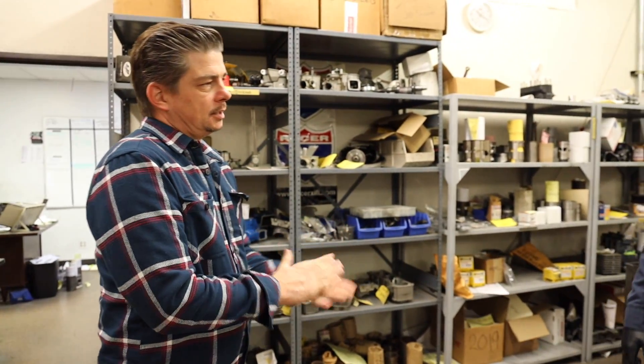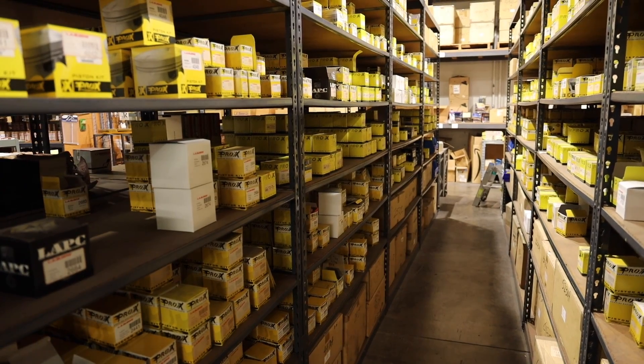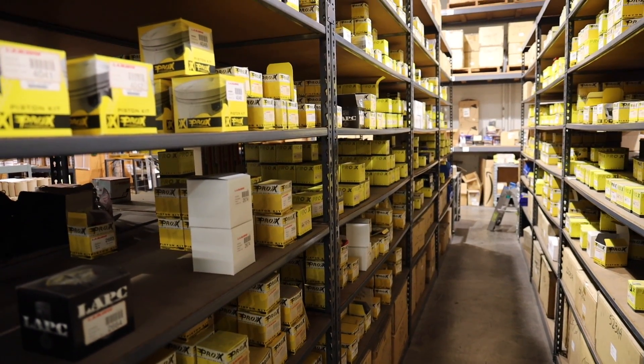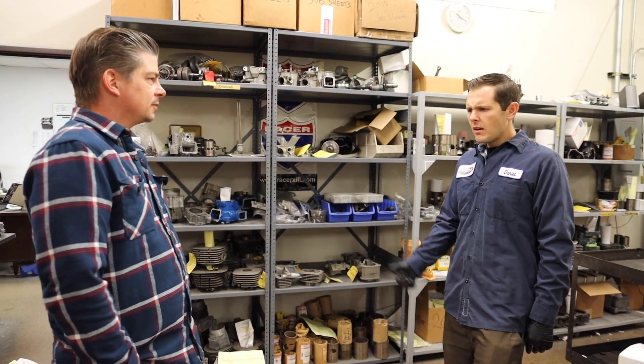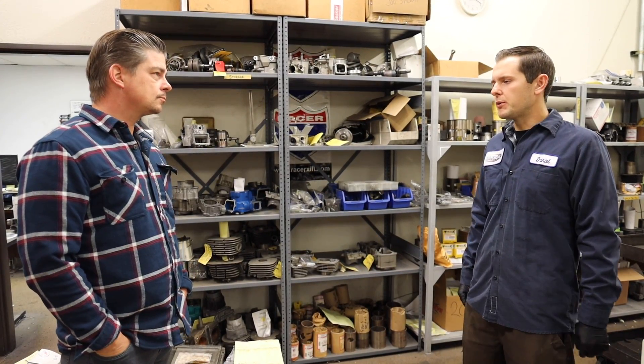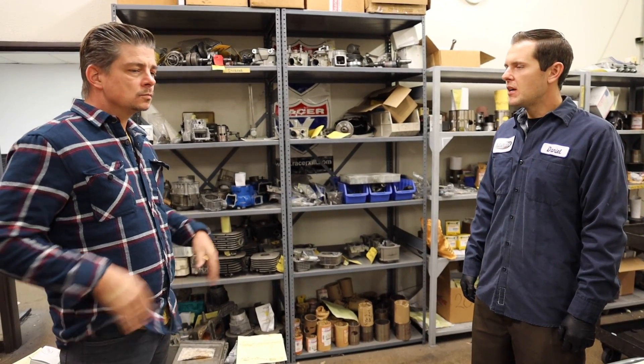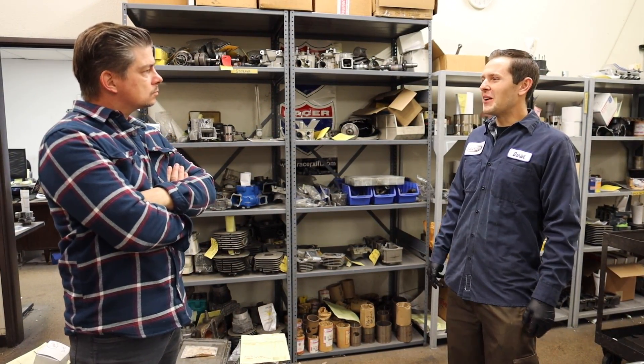As for parts brands, they like to push quality: Pro-X, Wossner, Wiseco, and Vertex pistons. They try to stay away from knockoff brands like Namura. For rods they use Hot Rods and Pro-X rods. For bearings they always use Koyo bearings — really good quality. For gaskets they use Cometic. They stay away from cheap stuff because it only lasts so long, and using quality parts also avoids callbacks blaming them for failures.